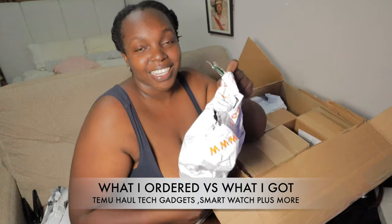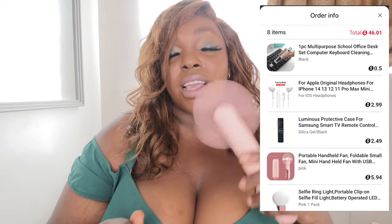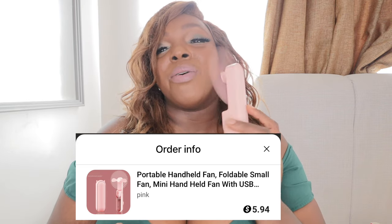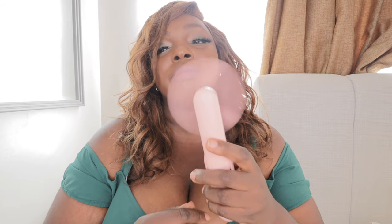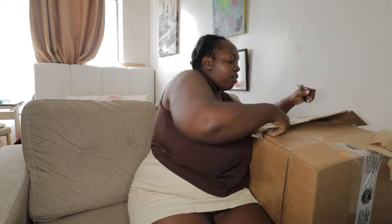Here is another Temu haul — packaging these things cost not even more than 30 dollars. Hi guys, this is a Temu unboxing! Things I got at Temu — this is one of them. This is exactly what I needed, guys. You can't believe how much I got this for — it's a face fan. I don't know why I swear a lot but I love it. It's so portable and let's unbox everything I got at Temu. Everything I mention in this video will be linked in the description down below.